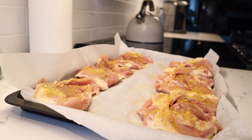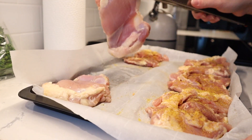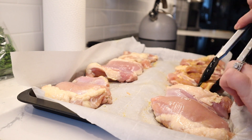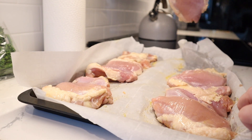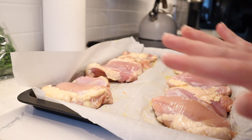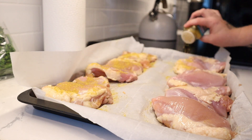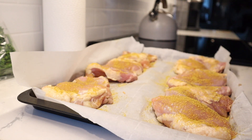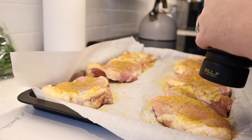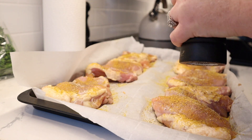Then we're going to flip them over and season the same thing on the other side. I put down parchment paper because it makes for easy cleanup and helps from having stuff stick to the pan — that is optional. You don't have to use parchment paper; just line your baking sheet with maybe some olive oil or butter. I'm going to add just a little bit of salt on the side since I ran out of that other seasoning.